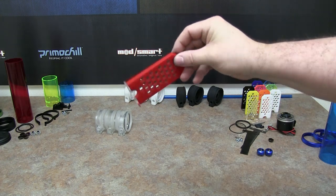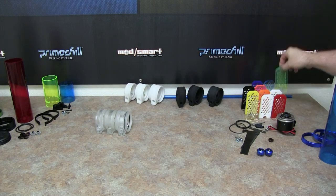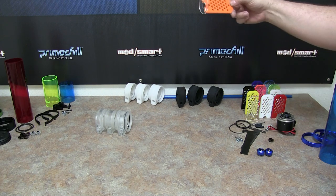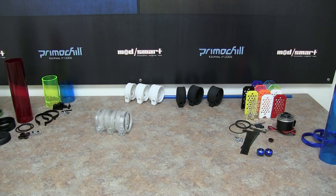As you can see, this one is the red vortex killer. We have UV colors. Those vortex killers inside the D5-enabled Phase 2 are removable. It comes stock with a clear, but if you want to add an orange or yellow or whatnot, it just pops out and you put the new one in.